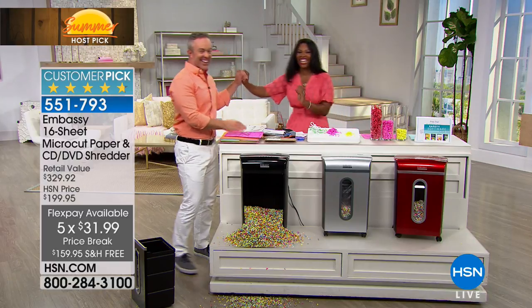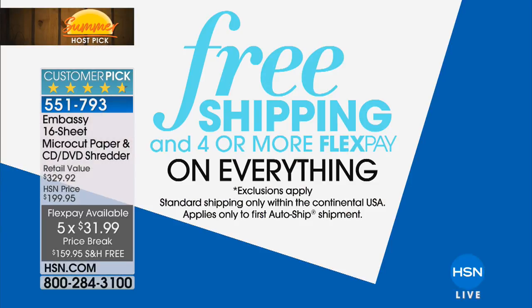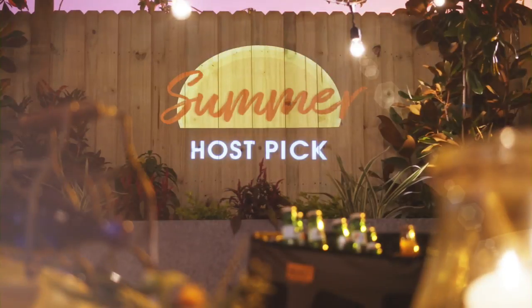Thank you so much, Bill. We do have free shipping and at least four flex pay on everything during our Summer Host Pick. And you can always shop with us on hsn.com and get those Summer Host Pick prices as long as host pick is going on.